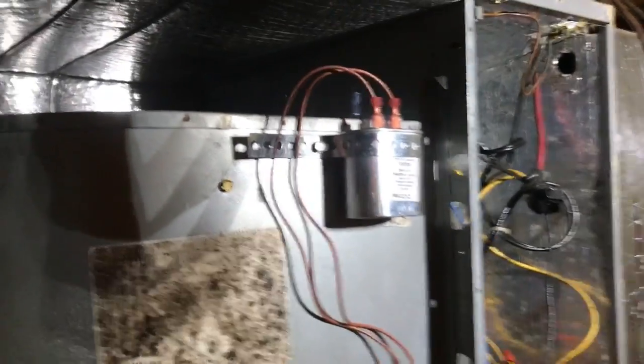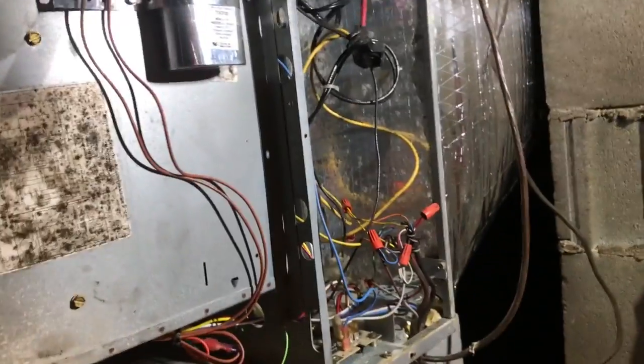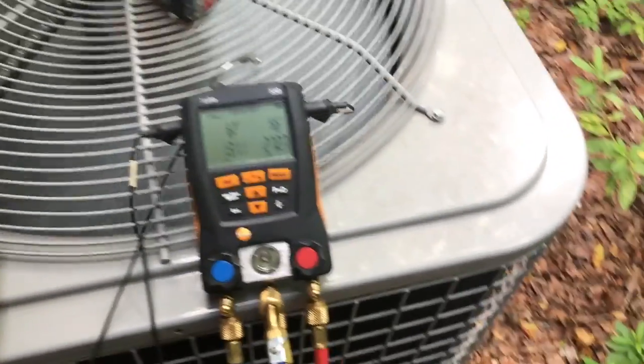And as you can hear, we've got blower operation. So now this lady will have air conditioning again. Just in case anyone asks, this is why I'm running it — to confirm the new blower motor is working properly.